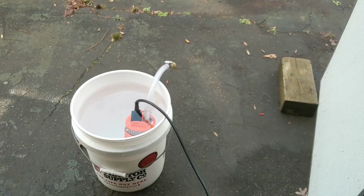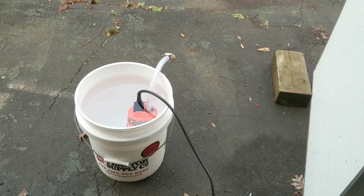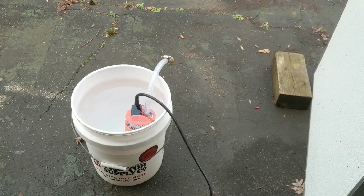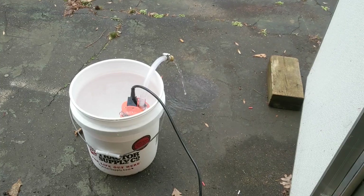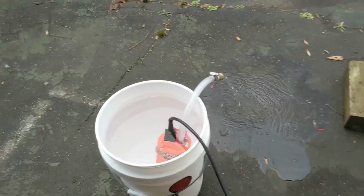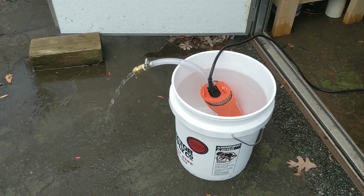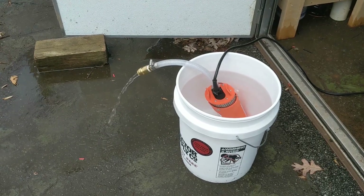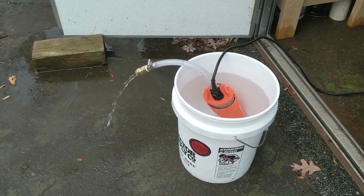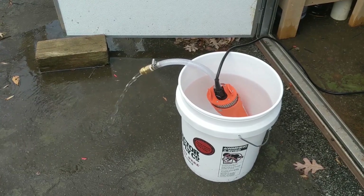That's all I've got for you today. I'm going to stitch this video together, and tomorrow I'll be making a new video on dropping this thing down the well. The only thing left to do is drain my bucket here. We'll see you all tomorrow — I'll be dropping this thing down the well about 75 feet. Y'all have yourselves a great night.